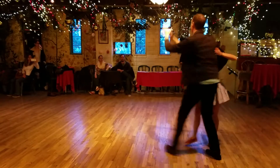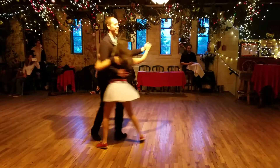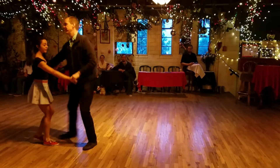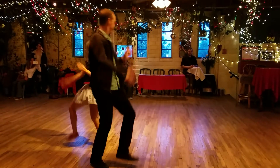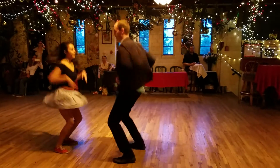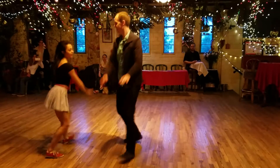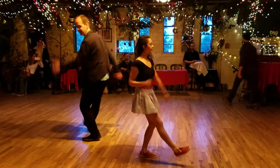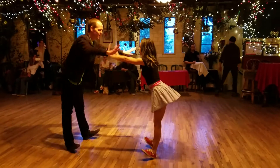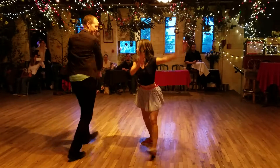Twice. And then Texas time. We're going to push it. Kick, ball, change, step, pitch, and kick, ball, change, lock and turn. We go high, side to side.